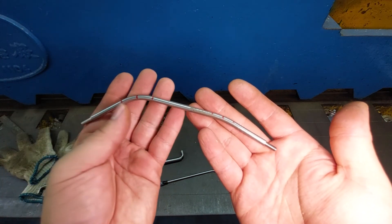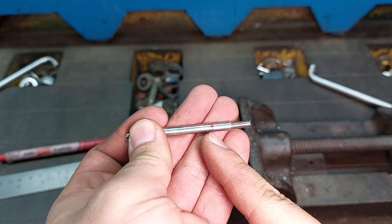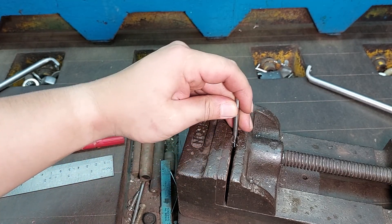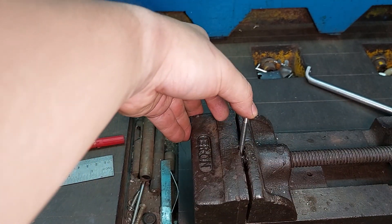For corner bends, all I do is mark out where I want the bend, put it in the vice, and just hammer it to shape.